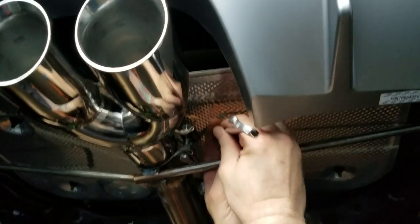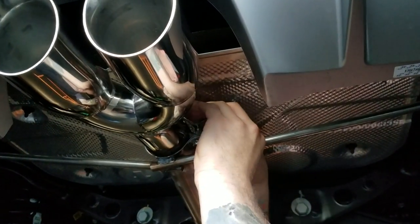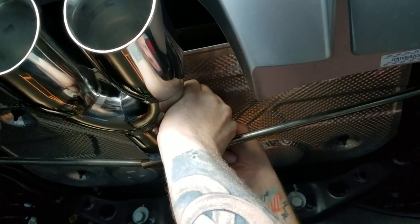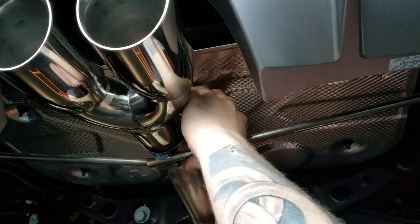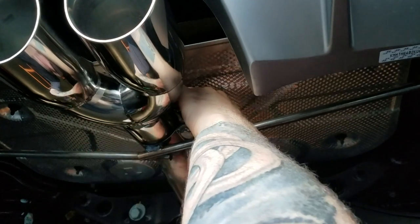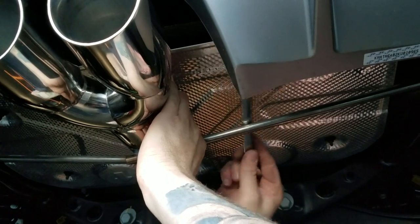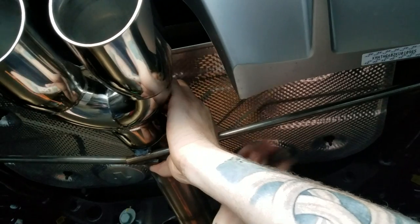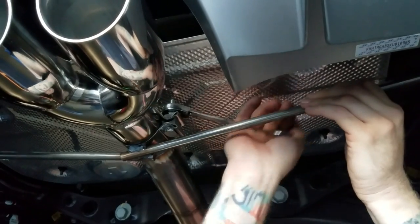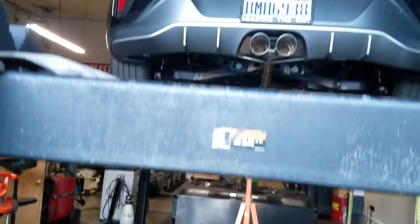A ratchet and wrench will make this go a lot faster. Just squeeze that one in with your fingers, getting it snugged up. You just want to get this kind of snug in there. Step back and take a look — make sure the tip's nice and even. It looks fantastic.